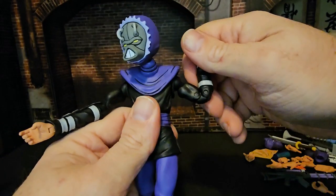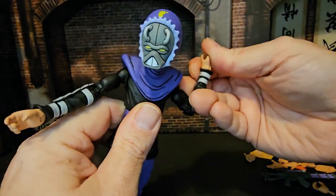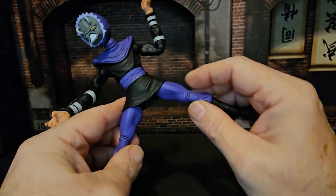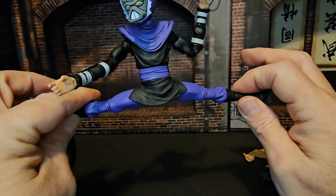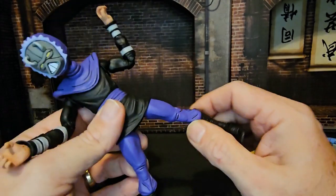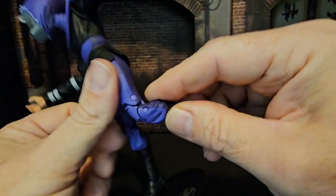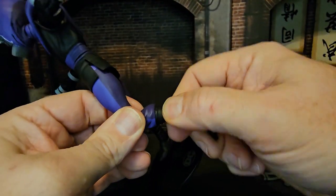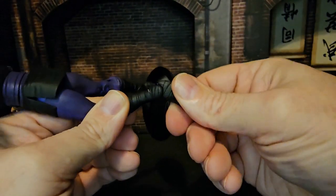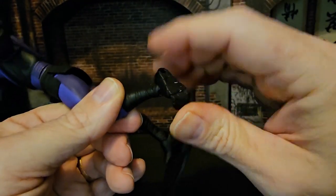He has a bicep swivel as well as a double bend in the elbow, wrist rotation with a little lever back and forth. We have a waist swivel but no ab crunch. He can do a Van Damme split no problem, forward and back also. He has a little rotation at the hip for the leg, a double bend in the knee, and boot rotation with a ball joint and peg hole.